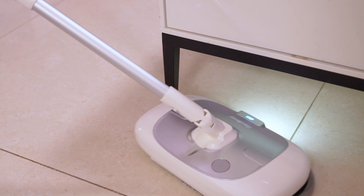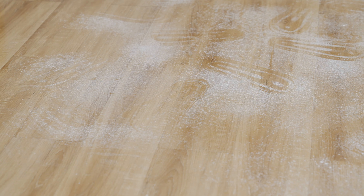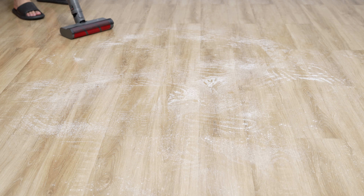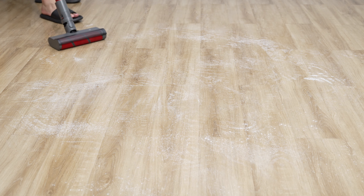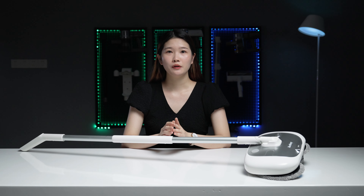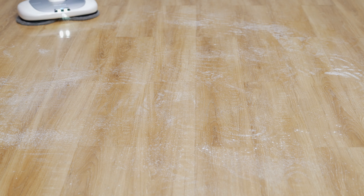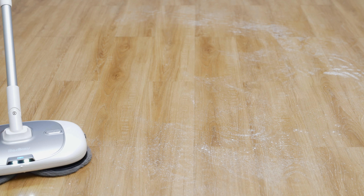It will be easy to clean difficult areas like under the sofa and the dining table. For homes with wooden floors that always have dust and stains, even if you regularly clean with a vacuum cleaner the floor won't shine like a new one — so the Redkey M1 Lite is the right choice. The mop is made of high-density soft material; it has good absorption and protects your floor from wear during rotation.